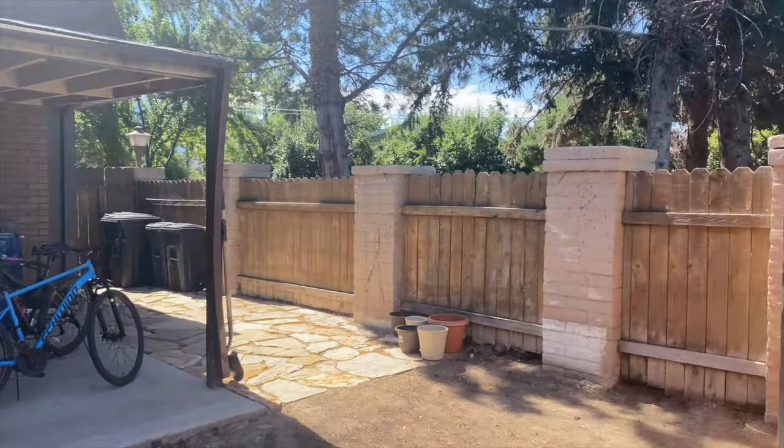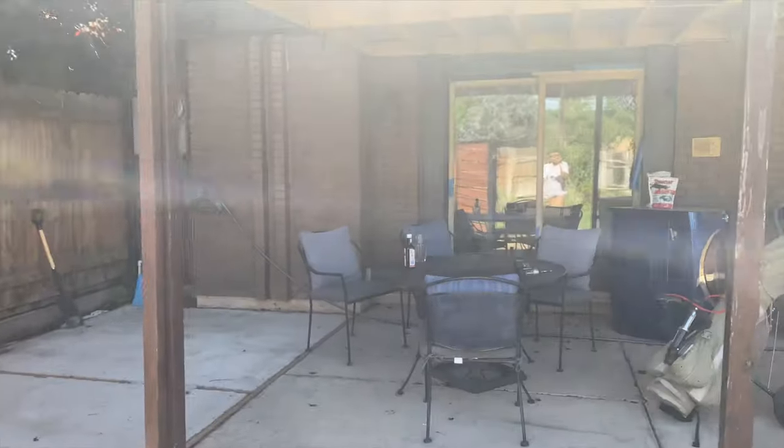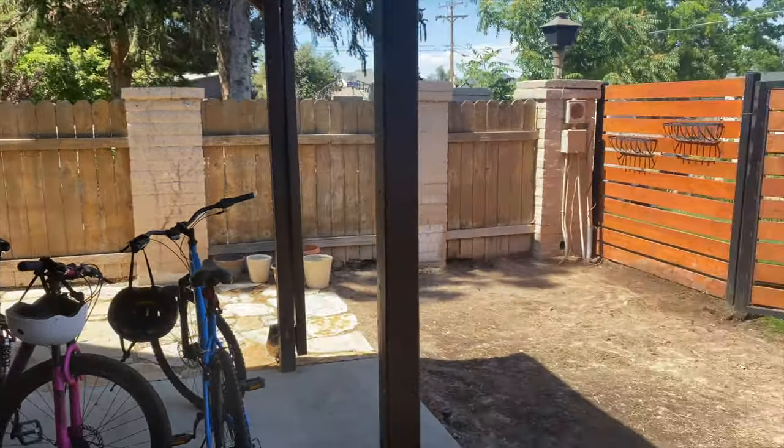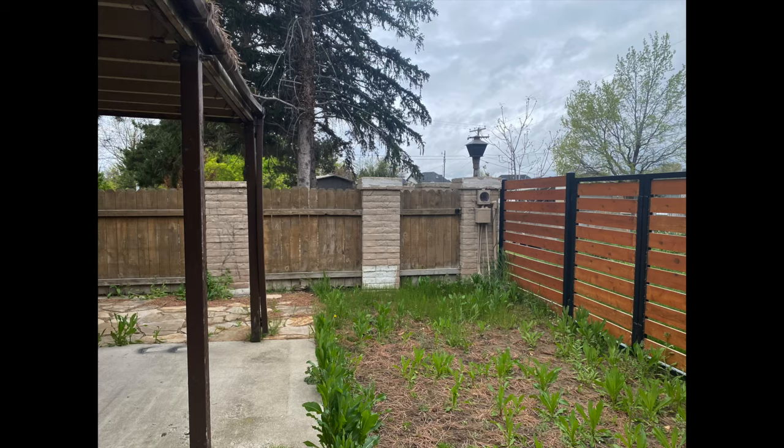Hello everyone, welcome back to my channel! Today we are starting a fun new series on refreshing my small backyard. This is part one and there is so much to share, but let's dive right in.